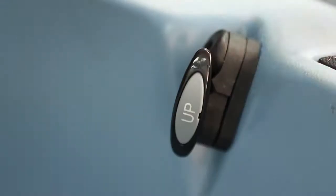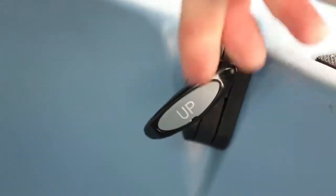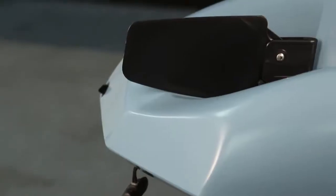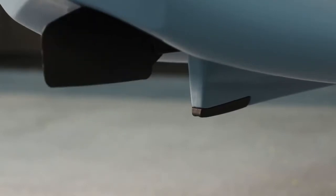From the seated position both of your steering controls are within hands reach. You have your up-down control on the right hand side and your main left-to-right steering control on the left hand side. If you forget to pull your rudder up, that's okay because the rudder is made out of extremely durable material and it automatically folds up using the spring-loaded mechanism.